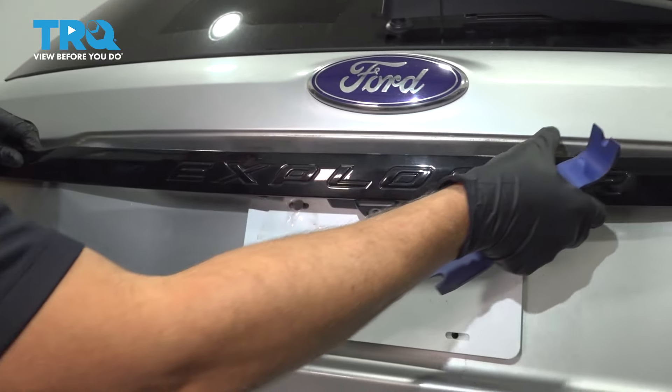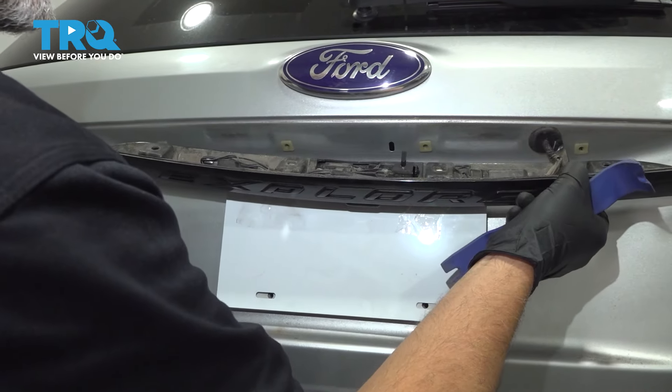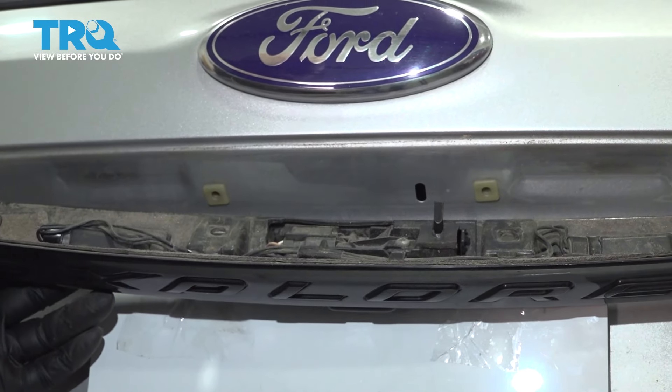Pop that out and slowly pull it out a little bit. Then you can access the camera right here.